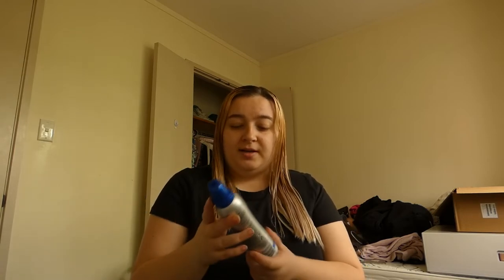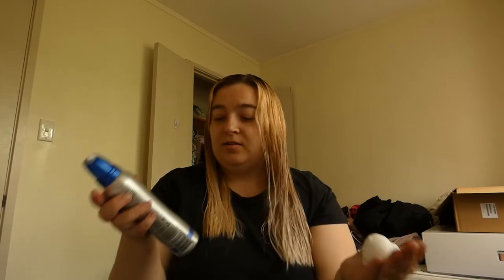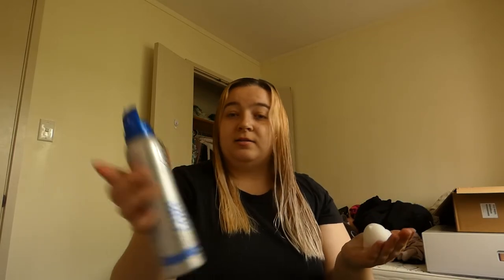Okay so now I'm going to put this stuff in, which is a curl mousse. I'm going to just fluff my hair with this in. That's what it looks like — it's by this brand, I will link it down below if you guys want to try it out. I'm just going to put it through my hair and kind of massage it through and then scrunch it up.